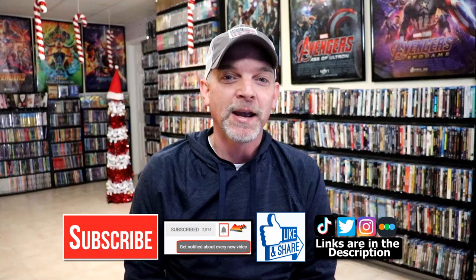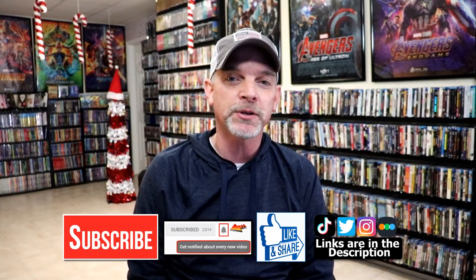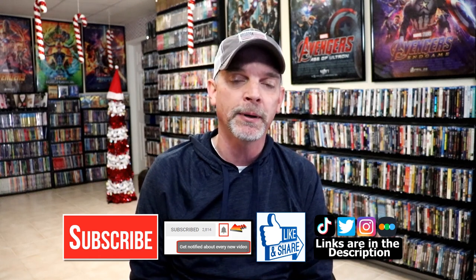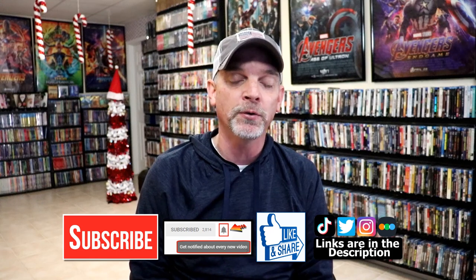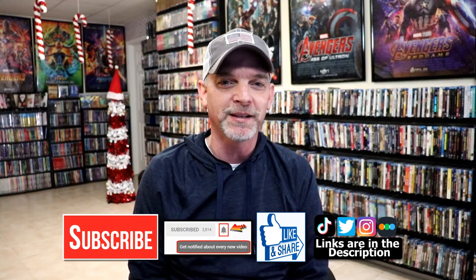Please leave me a comment below — let me know what you think about this steelbook release and also what you think about the movie Paranorman. I really do enjoy reading your comments. If you like what you saw here today, please give it a thumbs up and share the video. If you haven't subscribed to my channel, I'd really appreciate it if you'd subscribe and remember to hit that notification bell. If you haven't found me on social media, I'm on Instagram, TikTok, and Twitter. You can also find me on Letterboxd — links are below. Thanks for watching and we'll see you next time.